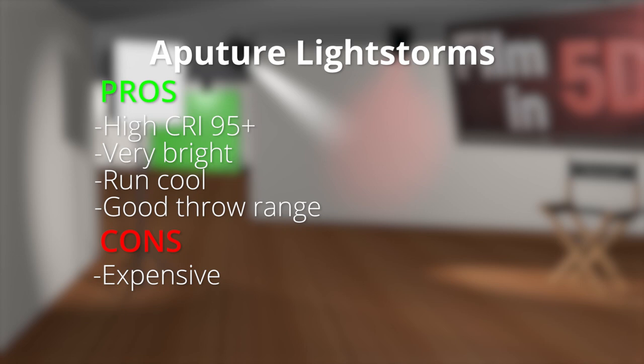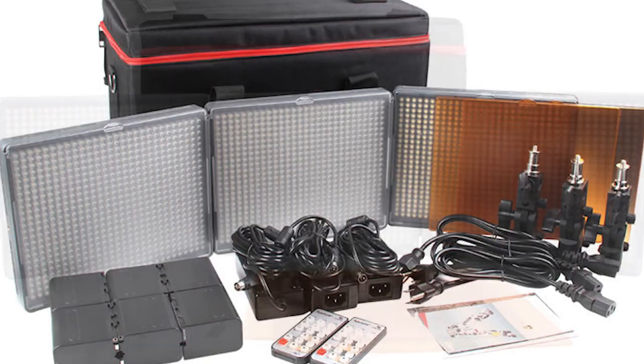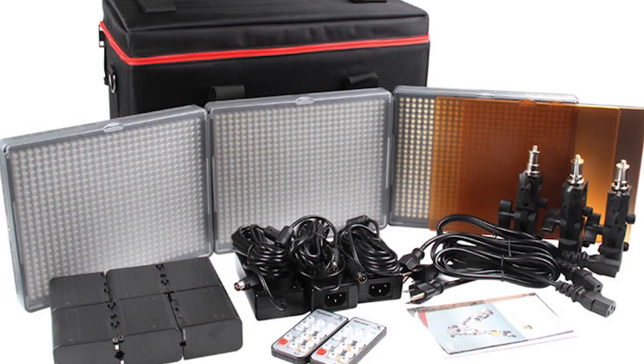Moving on to the cons of this kit. Number one, these are expensive. Comparing them to regular LED lights, these are on average two times more expensive, and four times more expensive than my halogen setup. So if you're just starting out, this might not be the light kit for you — this is more of a professional upgrade kit in my opinion. Though if you are just starting out, you could start with the Aputure Amaran line, which has a smaller, more portable form factor and is much more affordable.